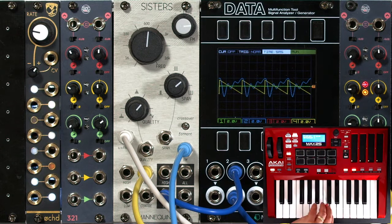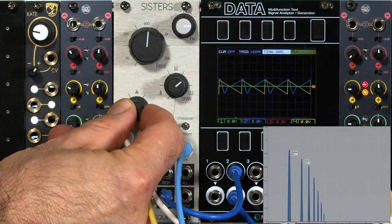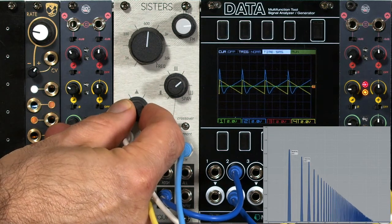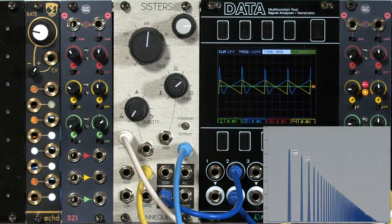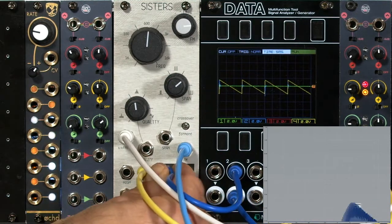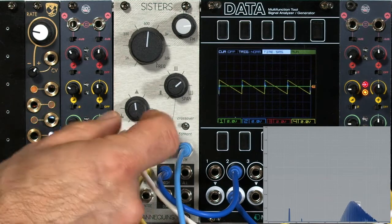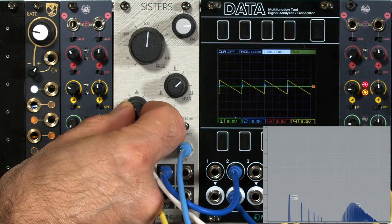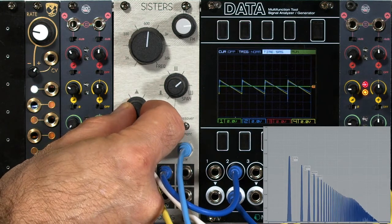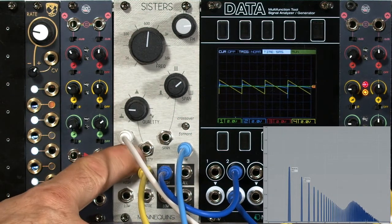I'll sustain a note and start bringing in that high-pass effect — you can see the harmonics change in the spectrum. We're pretty close to passing all the harmonics you'd expect in a sawtooth wave. With the high-pass output, just start turning this counterclockwise and we bring in the opposite filter output — in this case low-pass. With a little bit of playing around we can come up with notch effects. Note that this is voltage controllable — you will have to watch your positive and negative voltages to get effects like this.